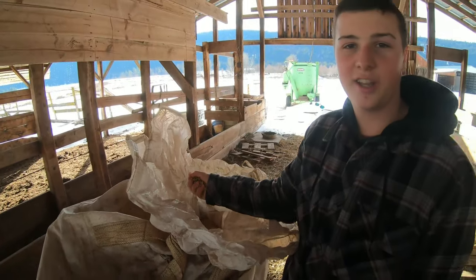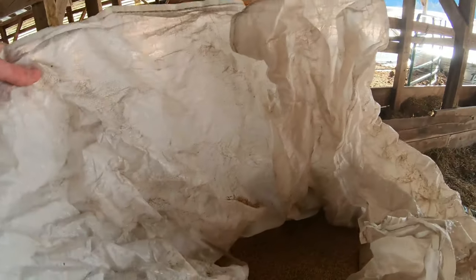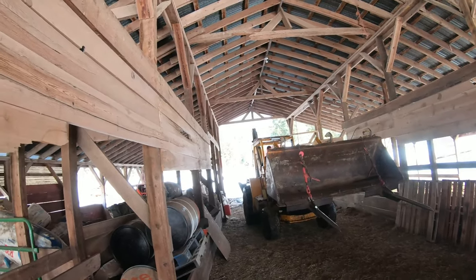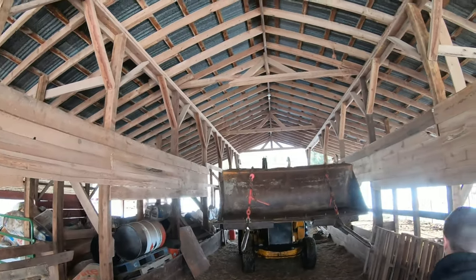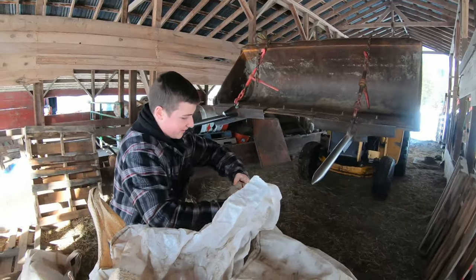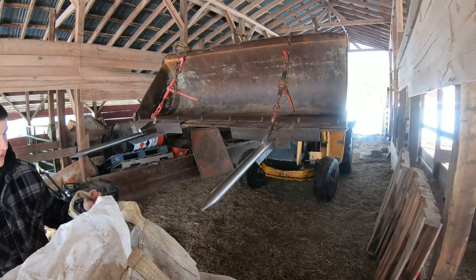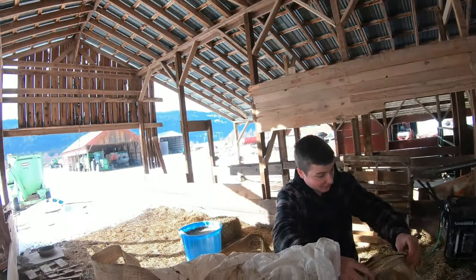Our cousin's gonna feed these oats to the cattle — we're just helping them out. We're going to feed these.